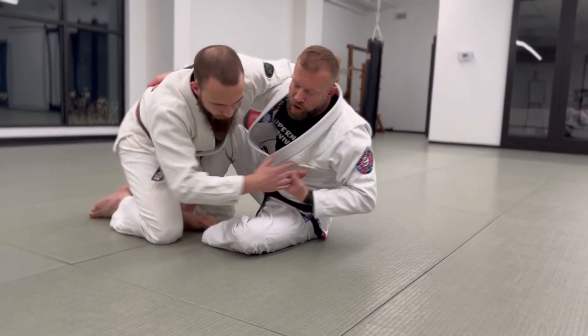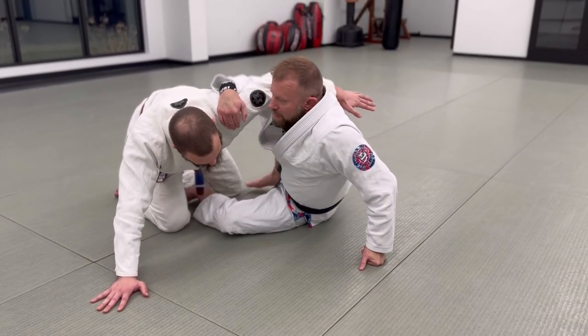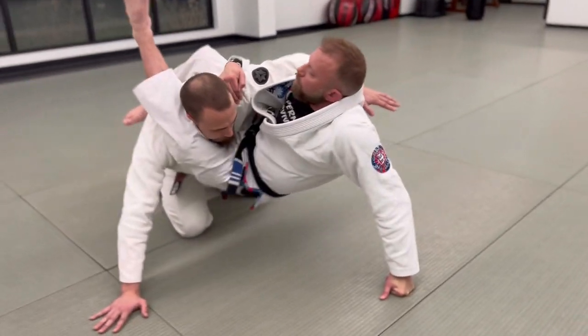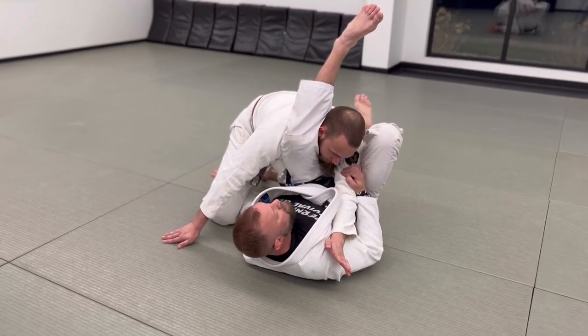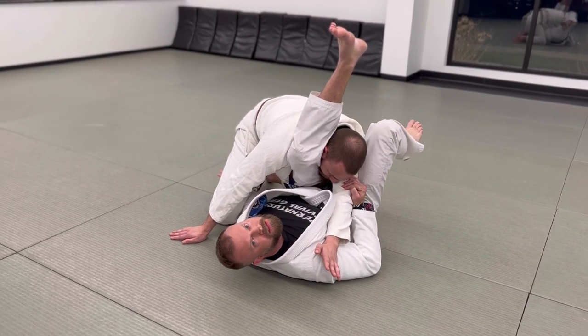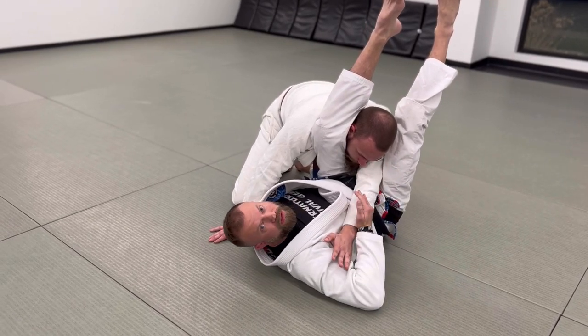Once he pulls his arm out, I hug up tight on the shoulder, post on my hand, and throw my first leg behind his back. I shoot my other leg up and through to get a good bite on his neck, then rotate so both knees are facing the same direction, and squeeze for the triangle. This arm has already pulled his arm across to help complete it.